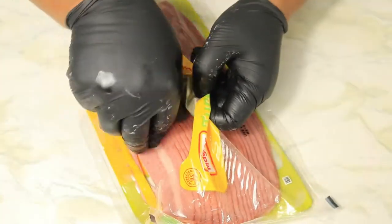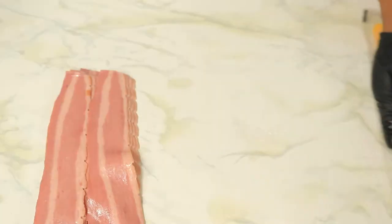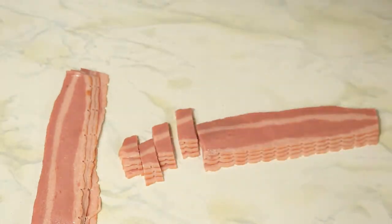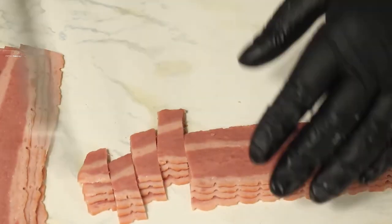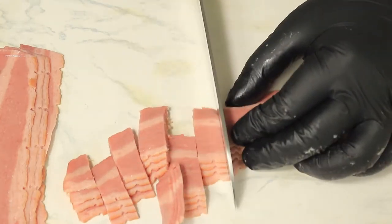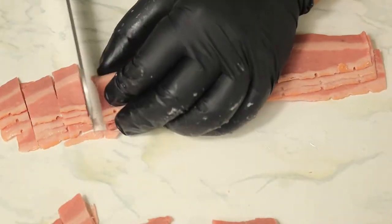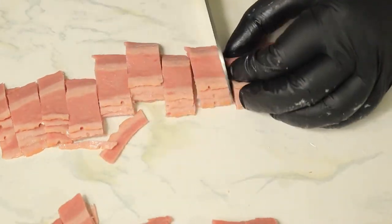Here I have some turkey bacon. The bacon is also going to go into the green beans along with the onions. I'm going to cut this bacon up into small pieces and cook the bacon first to make it a little crispy before I add in the rest of the ingredients.